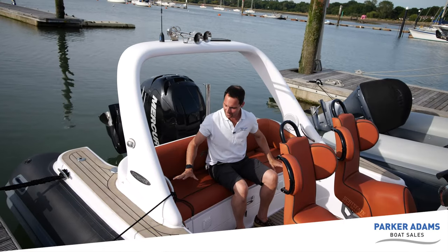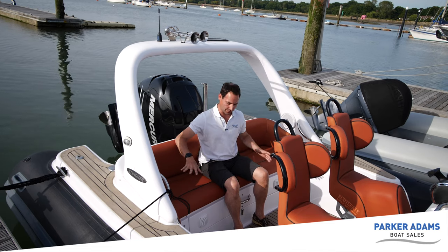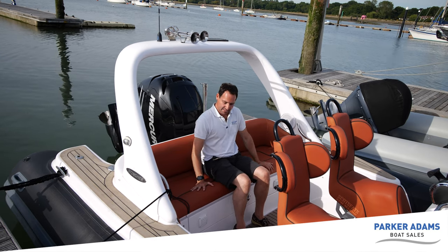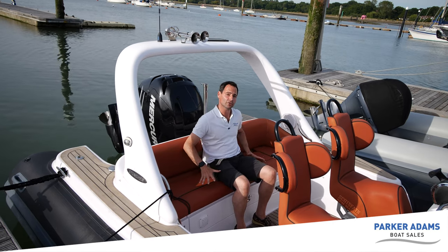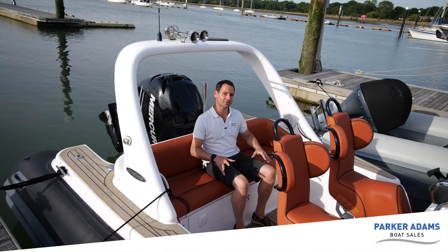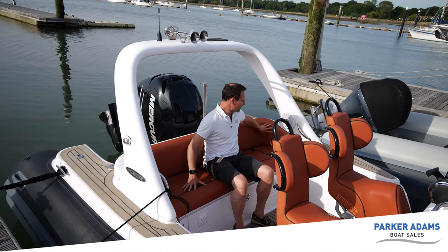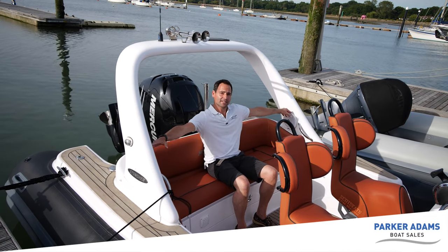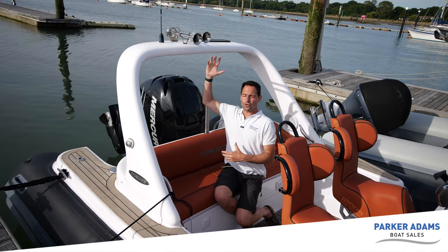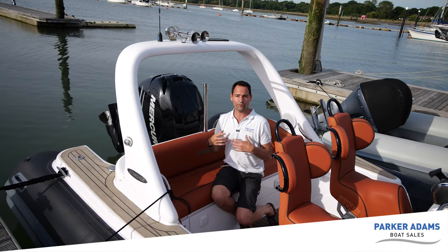I'm now sat on the stern of the boat in the seating area. Unlike perhaps the cobra RIBs of this age with sculptured seating that holds three people, this doesn't have that bolstering — but it does mean you can potentially get more people along the back. You'd actually get four adults across the back here and it's very comfortable. You can see the burnt orange fabric running all the way around. There are two Fusion waterproof speakers built into the radar arch. Now this radar arch doesn't just look good — it also stores the horn, and there's actually a solar panel up there, really useful for keeping the batteries topped up, and that's factory fitted.